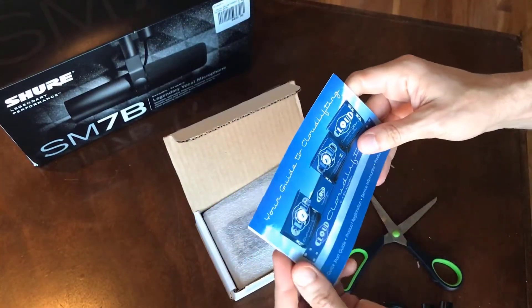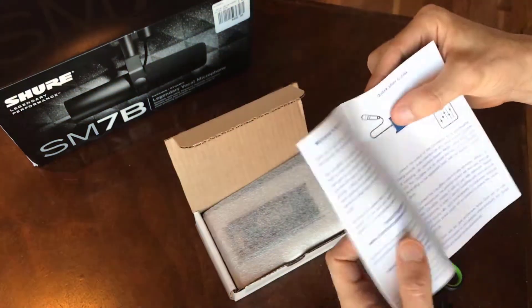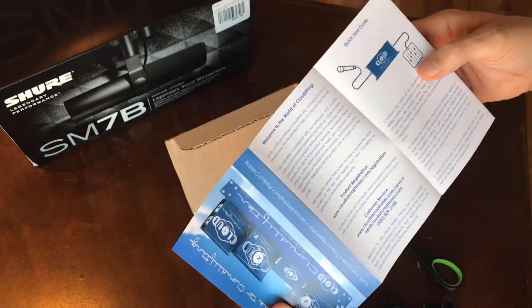Just opening it up, you can see there's a quick start guide. They're very thorough about what you need to do and what you need to have in order to set up.